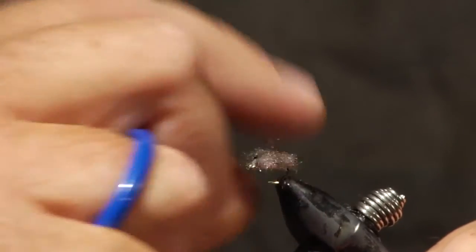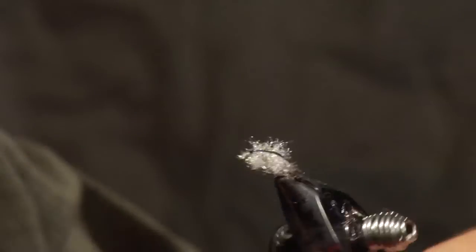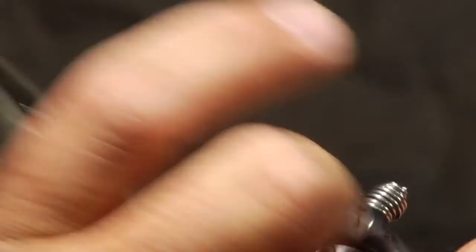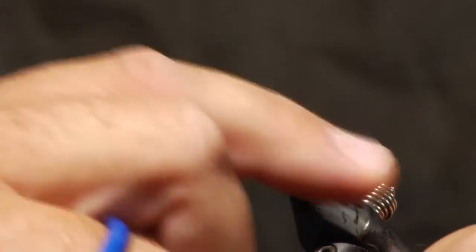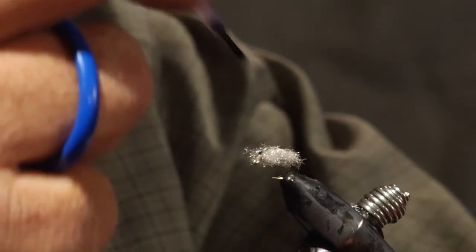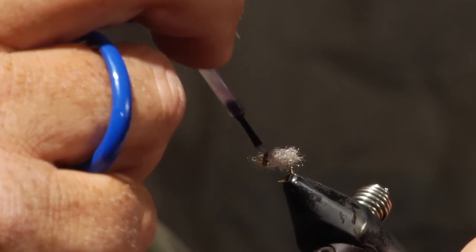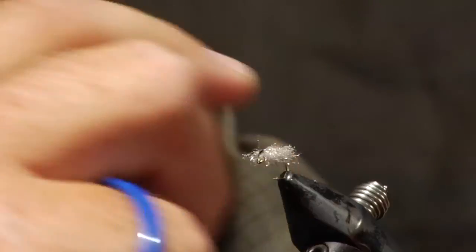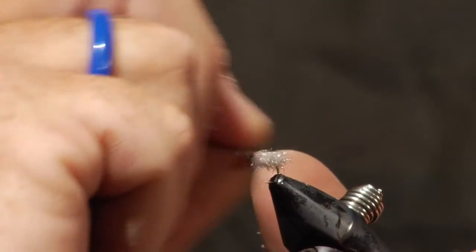When you look at the fly from above and then turn it on its side, you want it real flat and very broad on the sides to give it that sow bug shape. For the last step, put a small drop of super glue right on top — that hardens things up, keeps the flashback in place, and helps the dubbing fibers hold their position sticking straight out so the fly doesn't fold down and look more like a scud.